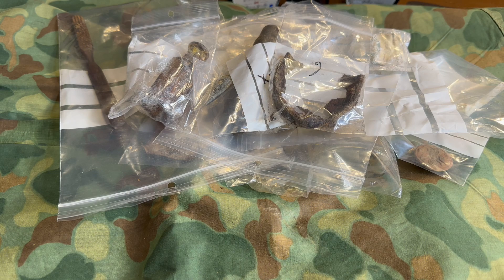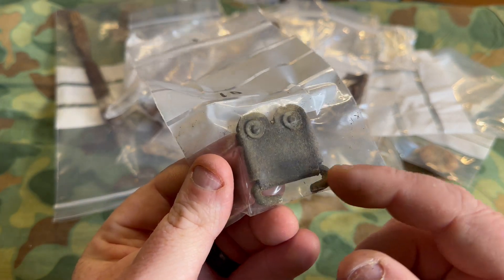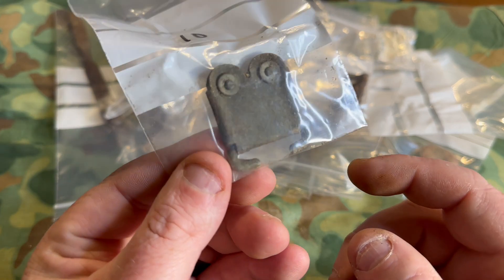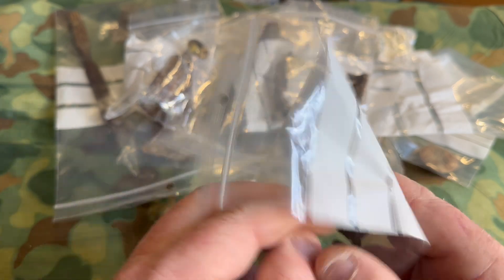Next up out of the bag — I know exactly what this is without looking at the card — this is a Lee Enfield sling piece. I don't see any writing I can make out, but it's a piece of a Lee Enfield sling. Very neat.